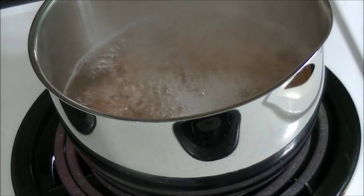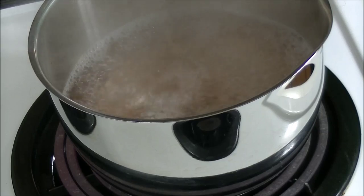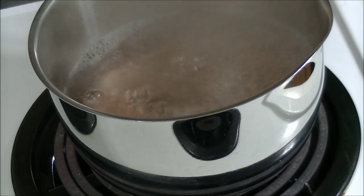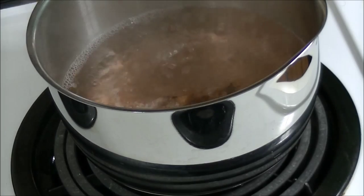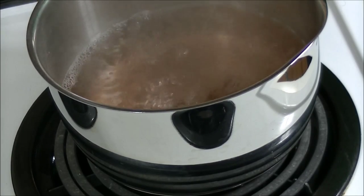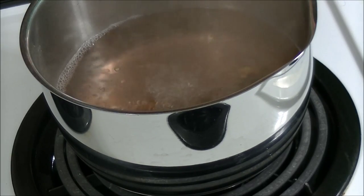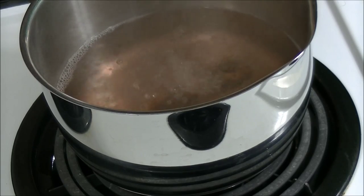It's just kind of a matter of getting it to the point you actually like it. Everybody has a different personal preference. I'm actually going to turn my burner down — it's starting to get really hot here. Everybody has different personal preferences as far as the strength of their tea is concerned. The darker this water becomes, the stronger it's going to be. So that will give you an idea of about how dark you want it.